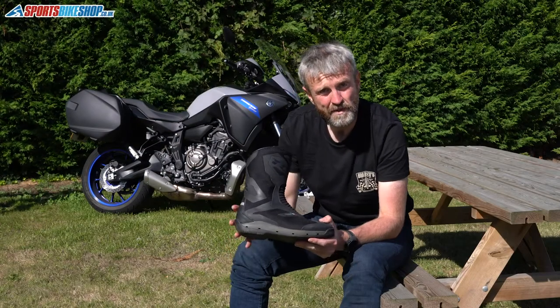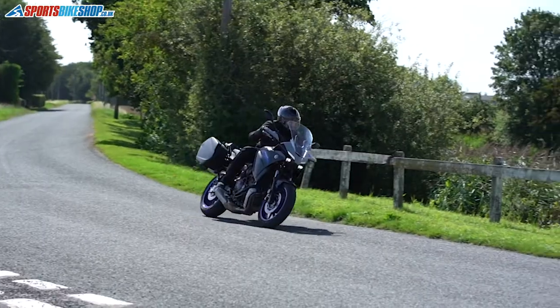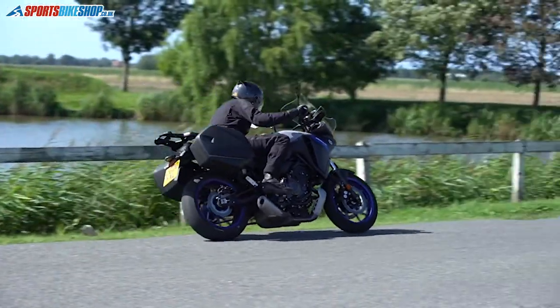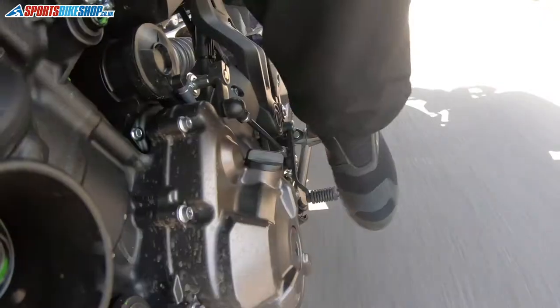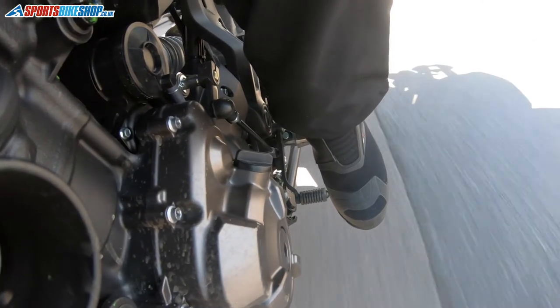The headline feature about these boots revolves around these holes at the base of the sole here, which is the Climber Surround technology. These are the side sole holes, as they call them, and that's the vents. The whole principle of the boot is to get as much air out as possible through the upper and also through these holes at the base.